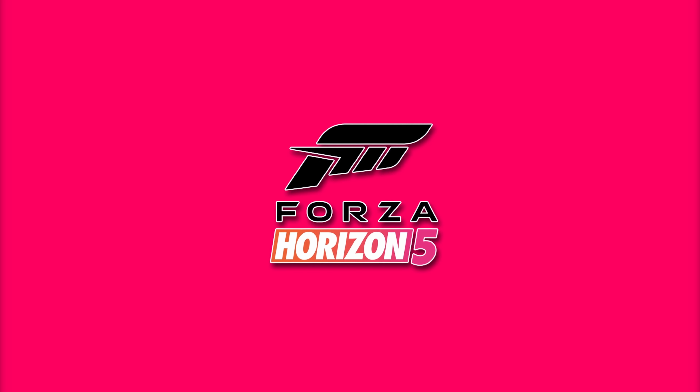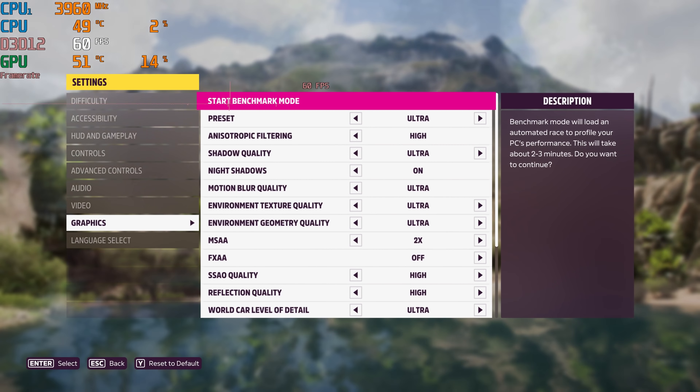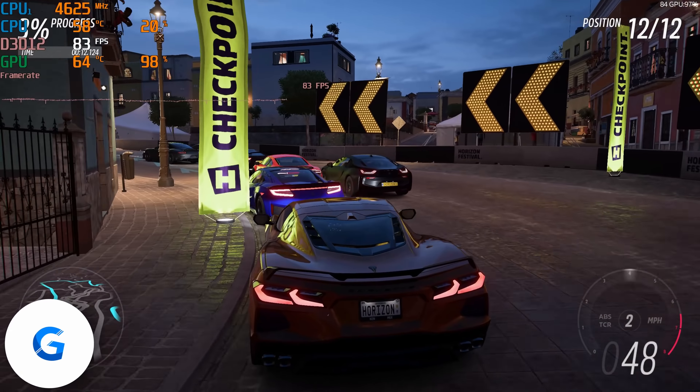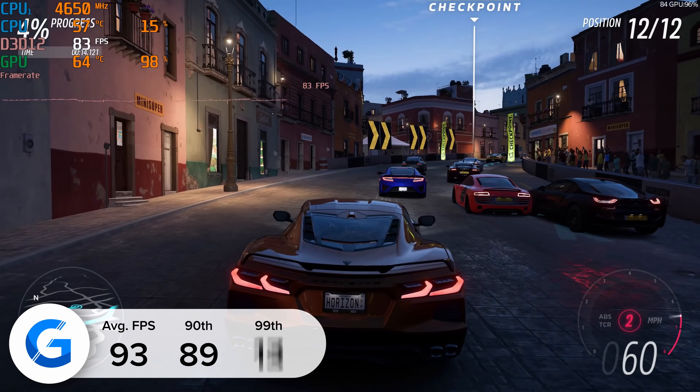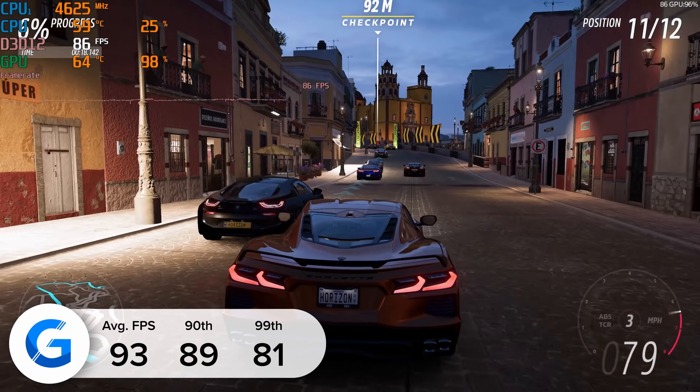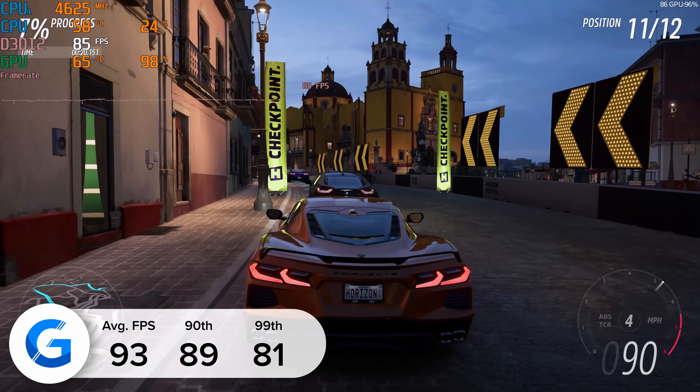Moving on to Forza Horizon 5 at 1440p ultra settings — we ran the game's inbuilt benchmarking mode and managed to achieve 93 frames per second on average. The 90th and 99th percentile results were good too. The game looked great and performed very well, as is to be expected.